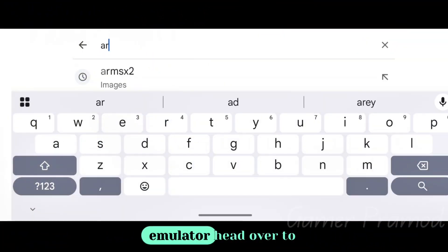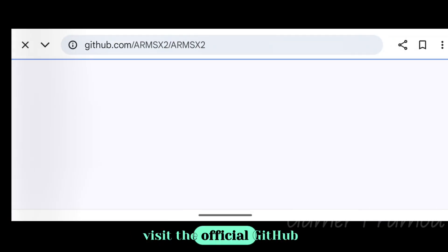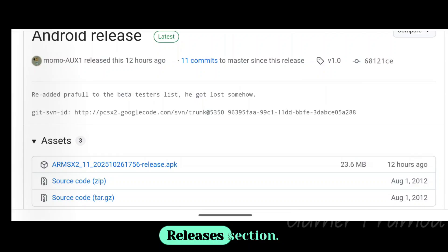To download this emulator, head over to Google and search ARMSX2, visit the official GitHub page, and download the initial release from the releases section.